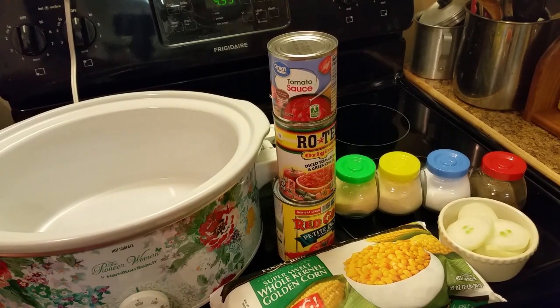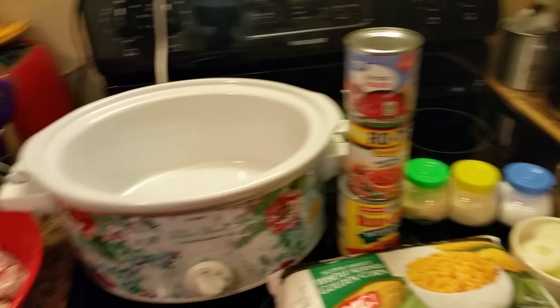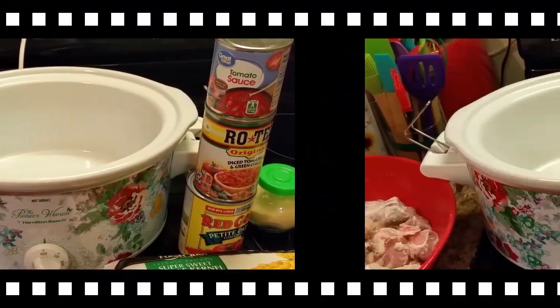I got onion powder, garlic powder, salt, and black pepper. And I also have some onions that are ringed up. So y'all, let's get to making our oxtail stew.